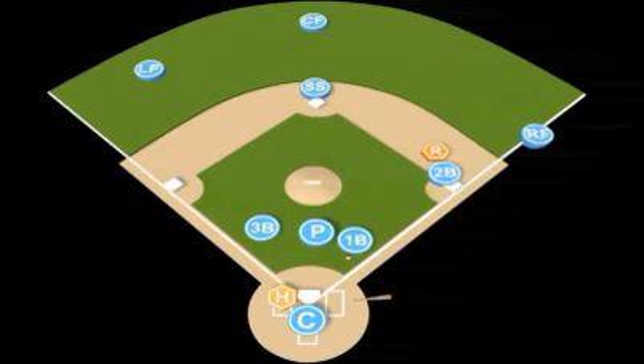The right fielder is going to get himself over behind first base looking for an overthrow. The center fielder is going to move in anticipating an overthrow. The left fielder is going to get himself over, lined up with first and second base, anticipating an overthrow.